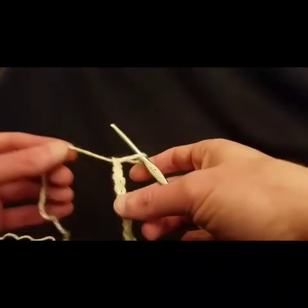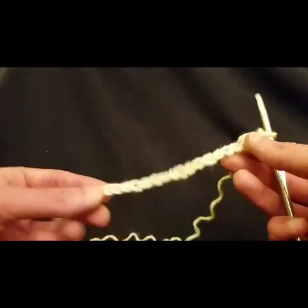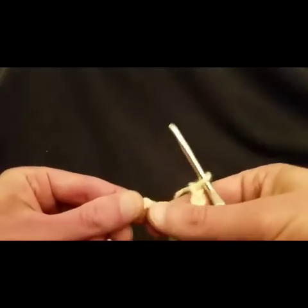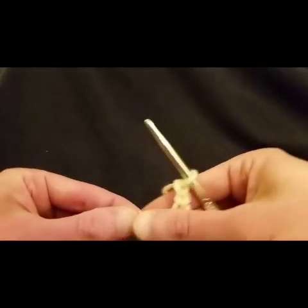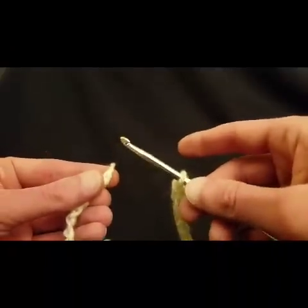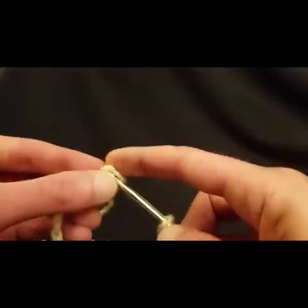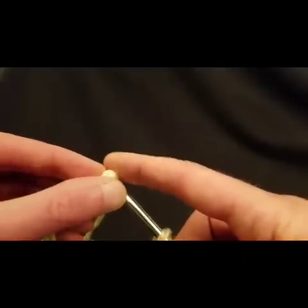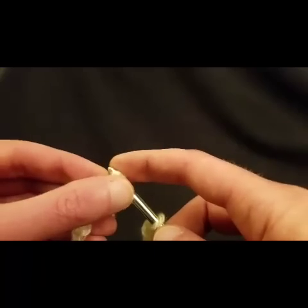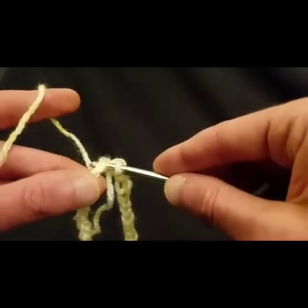Because we're going to be working in the round from the get go, you need to make sure that your chain is not twisted — otherwise you're going to create a Möbius strip. So I did my chain of 60, as you can see. The easiest way to make sure it's not twisted is to literally follow it along, making sure it is not twisted. And we're going to do a slip stitch into the first chain, like so.